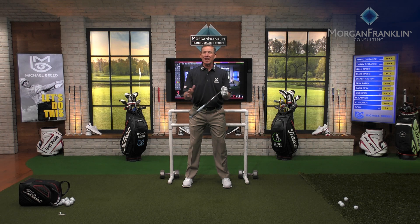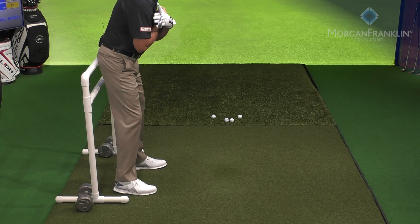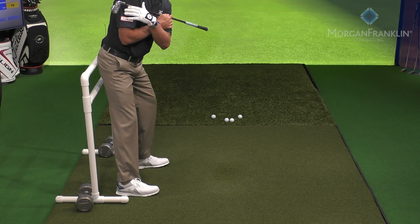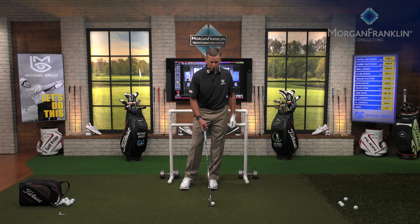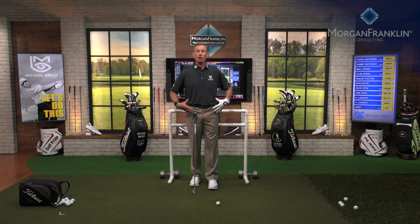Use the wall in your house — five minutes a day, every day — and you're going to increase the consistency of your strike and get predictability. Many of you starting this drill will say 'this is really hard, I don't feel flexible, I lose my balance.' Those are exactly the reasons why you don't do it in your golf swing — maybe the muscle isn't there, or the hamstrings aren't flexible enough.